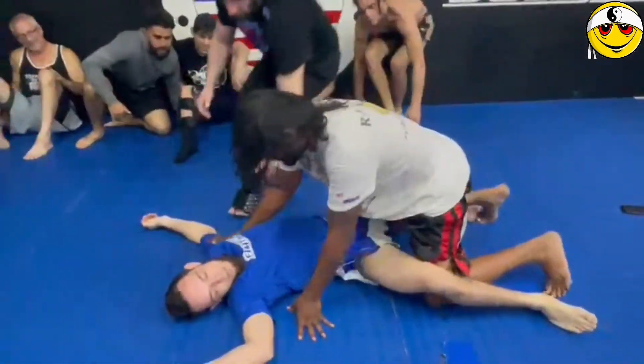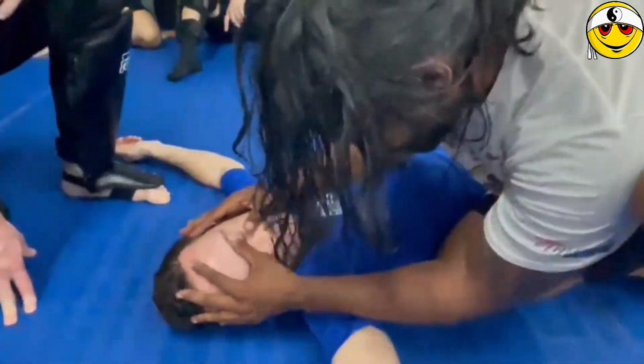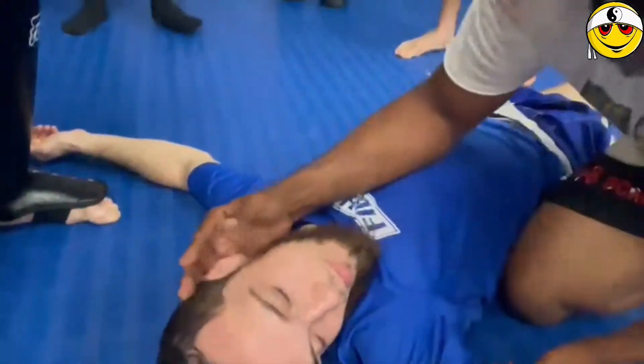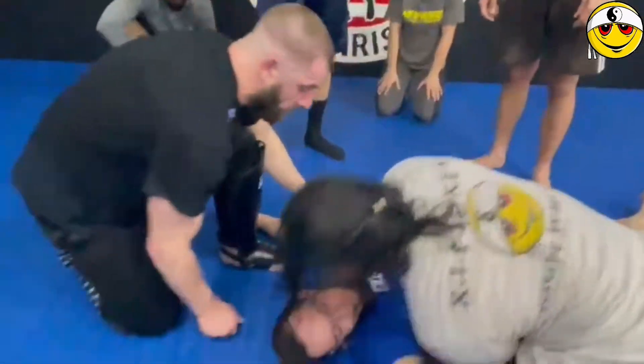Hold it — before we bring him up, I just want you guys to see — hold it, hold it. He's completely dilated, look — he's completely limp. Okay, we gotta bring him up.